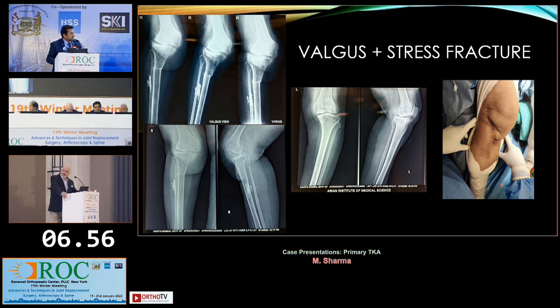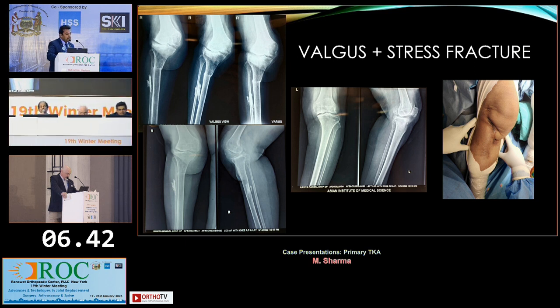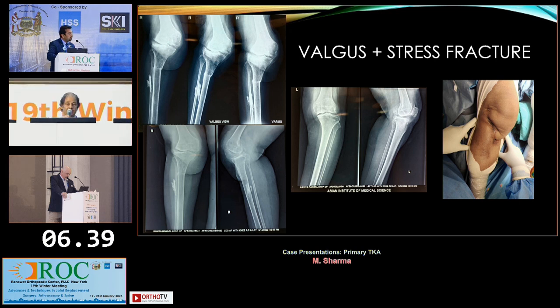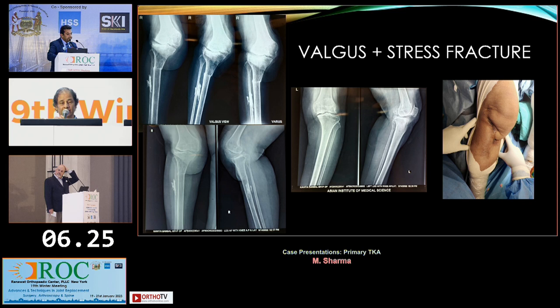Should I show what I've done? Do the panel have any questions? Dr. Rajpal, how would you tackle this? This extra-articular deformity is something that will conform to an intra-articular correction. I would use an offset stem to be able to position my tibial base plate — otherwise it would be a fairly routine TKR. I would do a slightly more extended, sequential lateral release to be able to realign the tibia onto the femur.